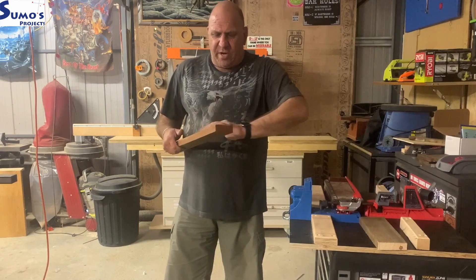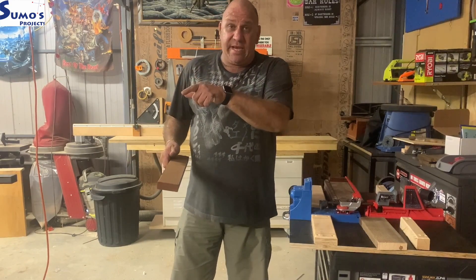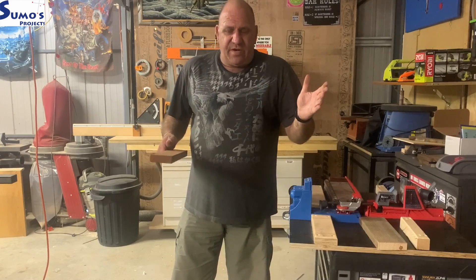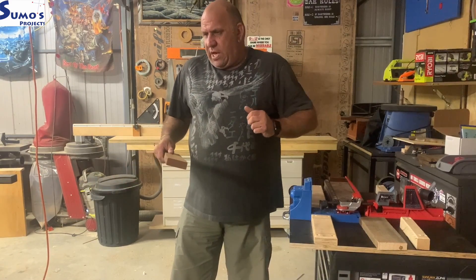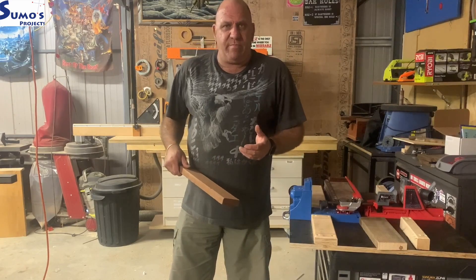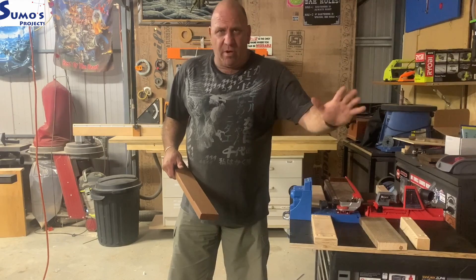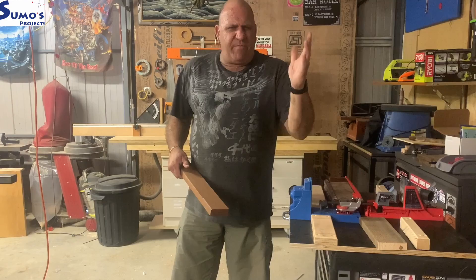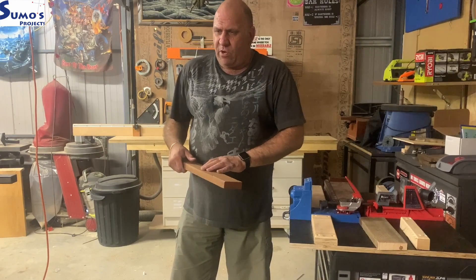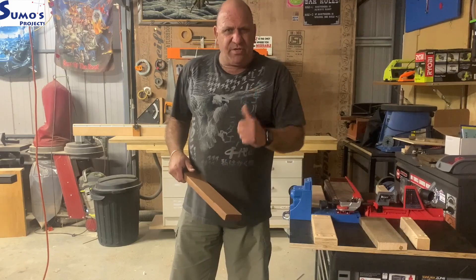So there you have it — a little bit of a setup overview. I know people in Australia are looking toward getting one of these. If you haven't seen how they work or how easy they are to set up out of the box, hopefully this video has helped you a little in making that decision. Thanks for watching — hit subscribe if you like, and for more content on Sumo Projects, I have a video out roughly every fortnight on a build or some reviews such as this. Thanks guys!